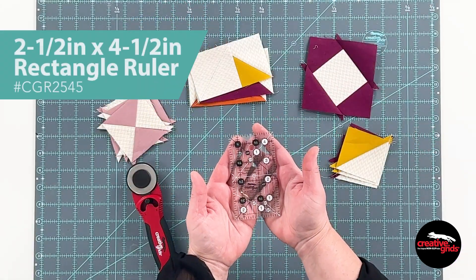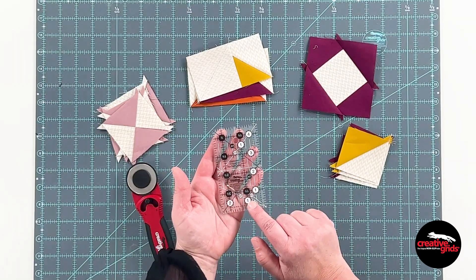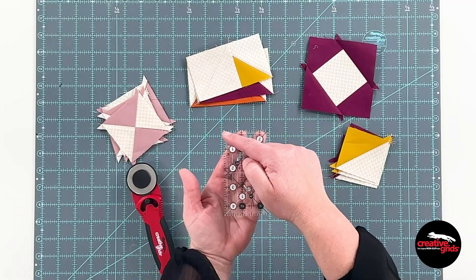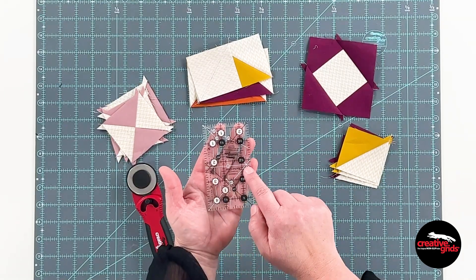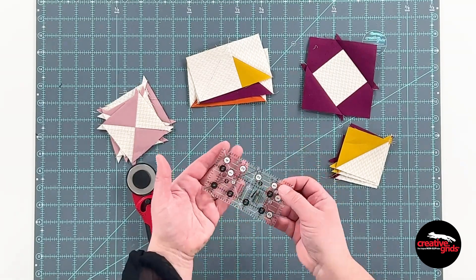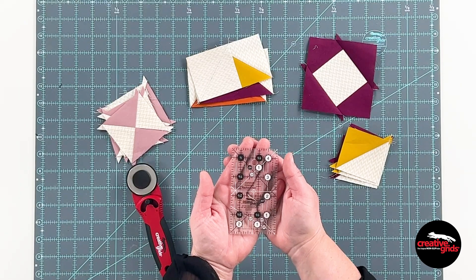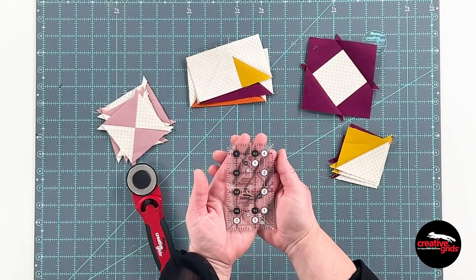The two and a half by four and a half inch rectangle has got all the features that the other rectangles have. You're gonna see the black numbers and white circles for whole inch increments — turn it around for the half inch. I've got 45 degree lines intersecting on that outside edge; one set is black and one set is white so you can see it on any of the fabrics. 45 degree lines also crisscross at the top edge for trimming up half square triangles, hourglass blocks, and the like. Centering lines just like the others, and a 30-60 degree line for those that like to cut diamonds.